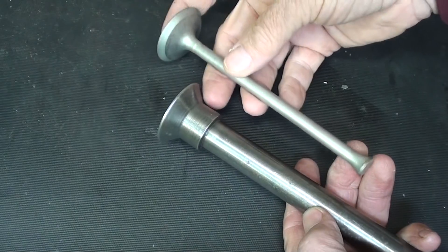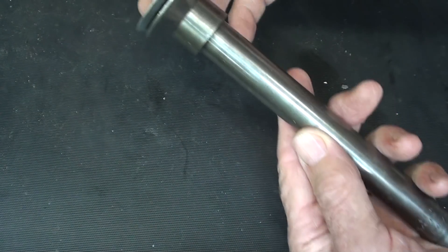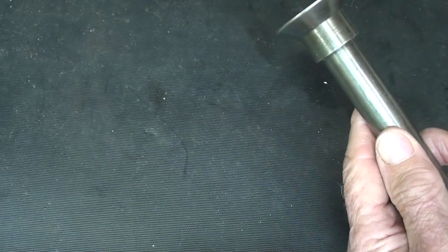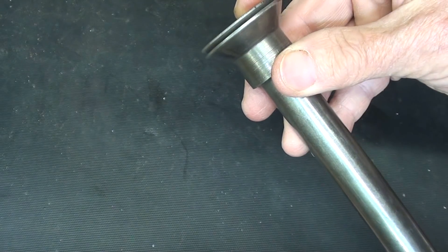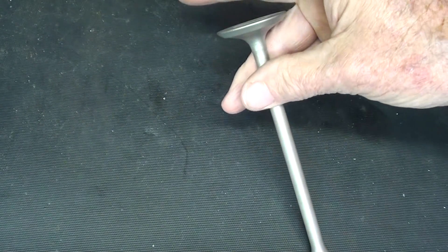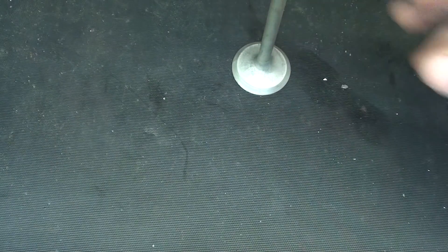Finally, you would take the valve and put it into this part — and you can see it's too long — and you would grind a little bit off, repeating that until the valve came all the way down like that. Then you would have the correct length valve. I'm not sure I told you exactly the correct way to do that, but that's the gist of it.